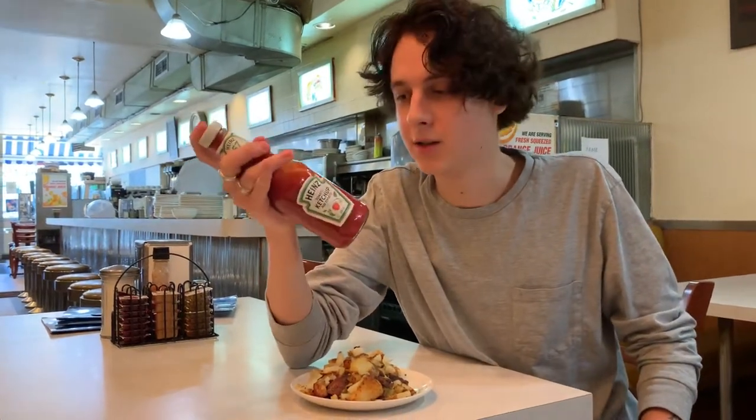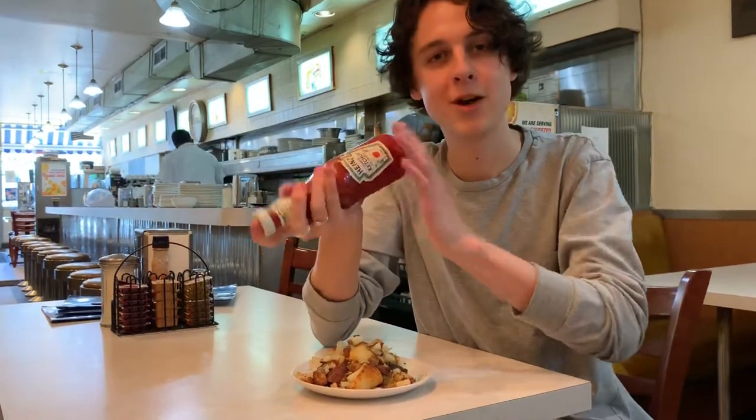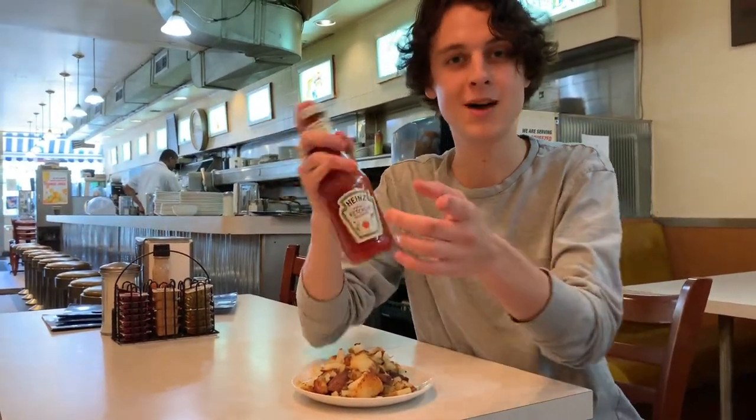A lot of people have issues with Heinz ketchup glass bottles and getting the ketchup out of the bottle. It's very difficult. There's a few methods though.